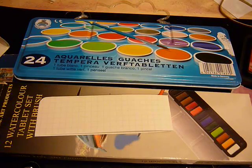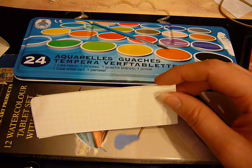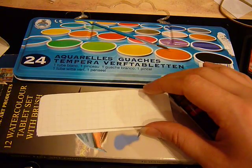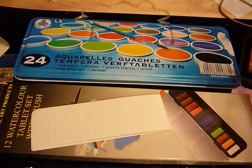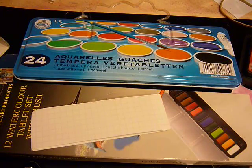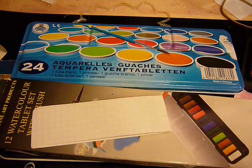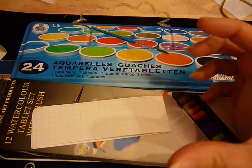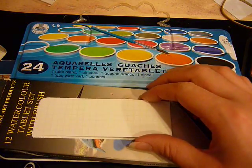I wanted to get the effect of one of those distress stain dabbers that I see in videos, like Sarah Jean and Courtney, but I didn't want to have to buy all of the colours I wanted from the new set of distress ink stains, because I do have quite a few already. I didn't want to basically buy the same colours I've already got again, just in a different form in a little bottle, because they're relatively expensive, especially if you want quite a few.